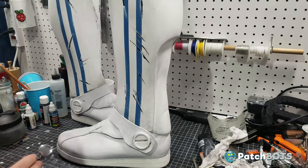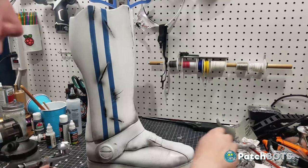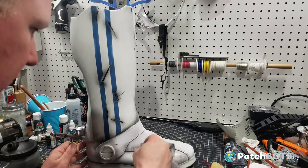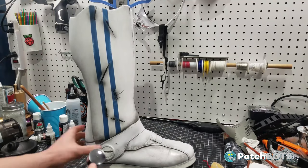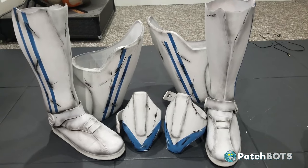I got things to a certain level of dirty and then brought the lower legs back into the mix to do some combination weathering to make sure things flowed nicely. I kept putting all the leg armor together to make sure it was nice and cohesive, and I think I finally got everything to a spot where it looks like it all goes together.